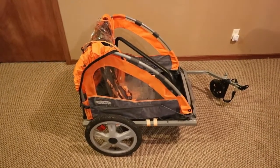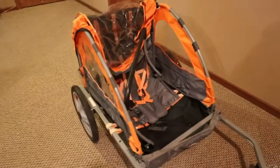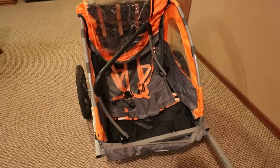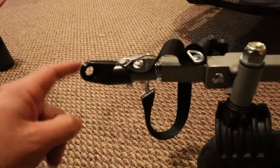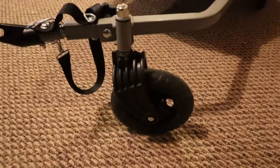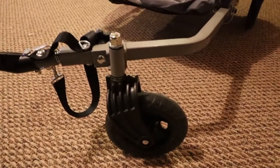This is an Instep two-seater kids bike trailer, found this one for 30 bucks. It's in pretty good shape — comes with the coupler that goes to the through axle on the bike to the rear wheel, and that's all in good shape.